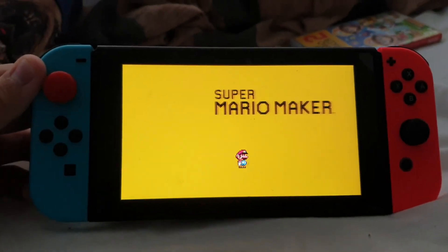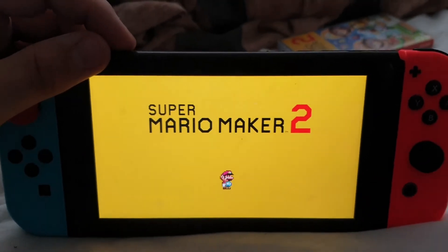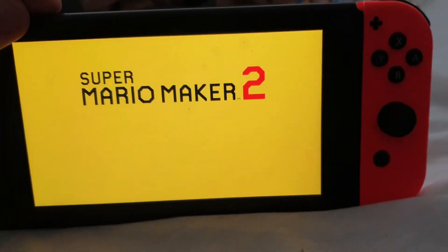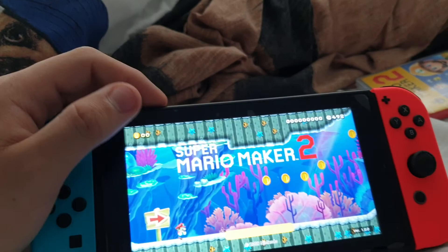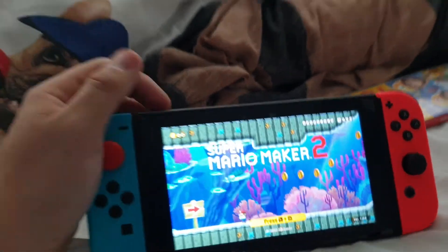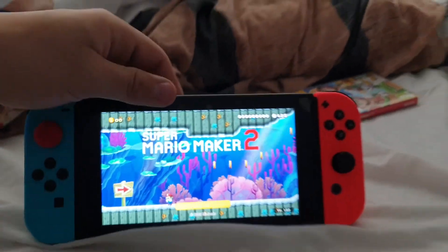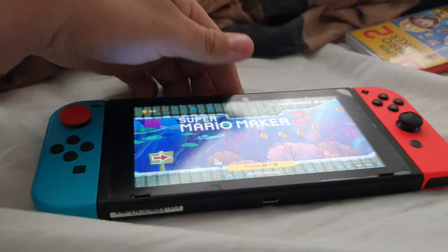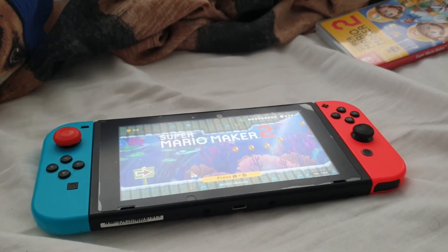Remind me, this is a gaming series. Super Mario Maker 2! Yeah! This is Super Mario Maker 2 for the Switch. We'll see you in the next video. Subscribe if you're new and we'll see you in the next video.